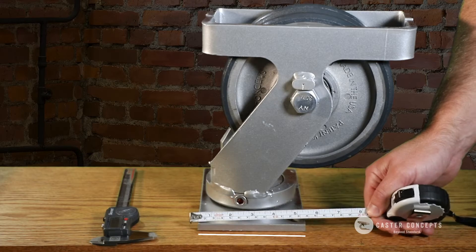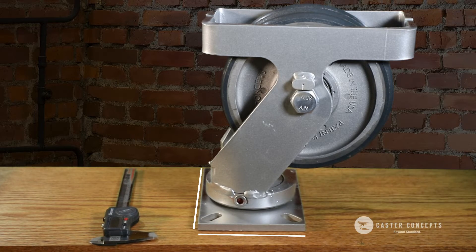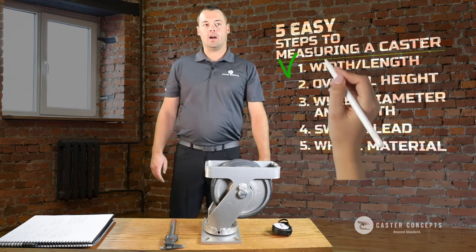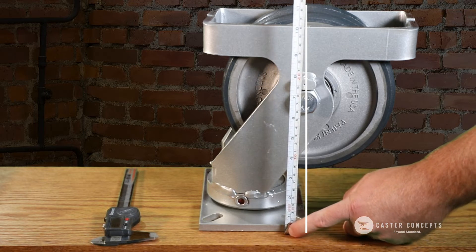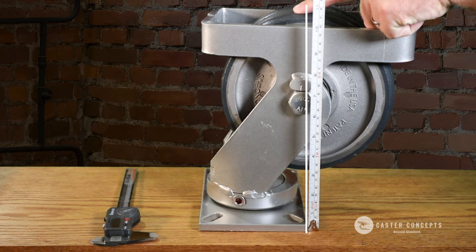You'll also want to measure the width and length of the overall top plate. Once you have those dimensions, the next thing is to measure the overall height — from the top of the top plate all the way down to the bottom of the wheel. That gives you the overall height of the caster.